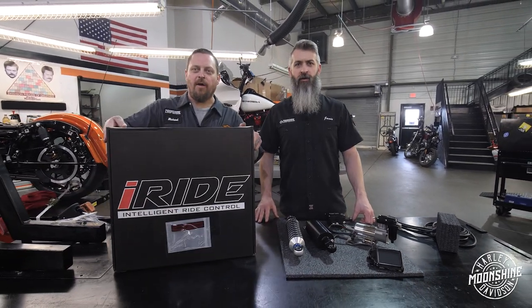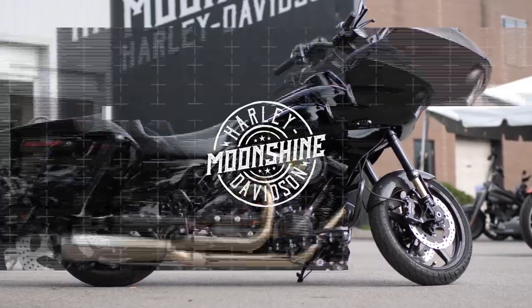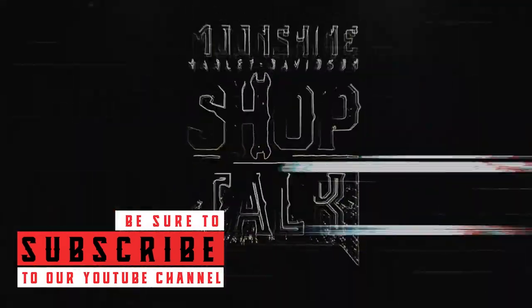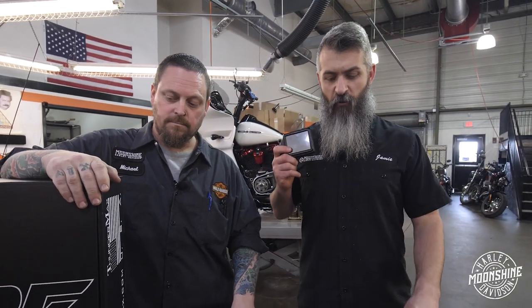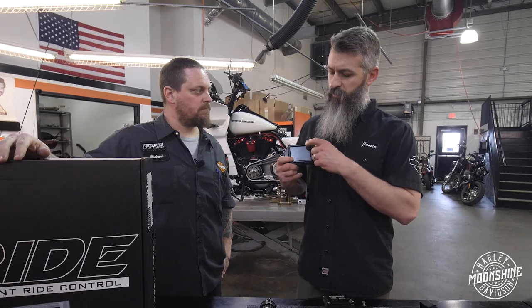We're going to go over the I Ride and how they've solved your problem if you have it. It's a computer-based system — they have their own software for it. They have three different ride heights set up for the I Ride. Right here in front of us is just the rear suspension setup. They also have a front and rear setup for I Ride. So, why do they have three settings?